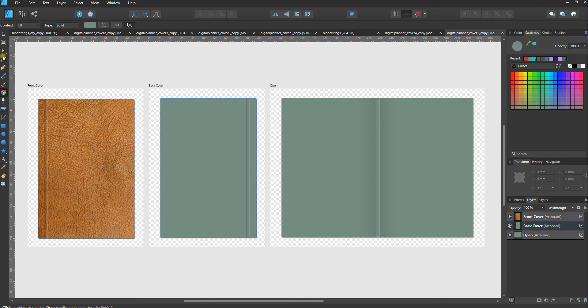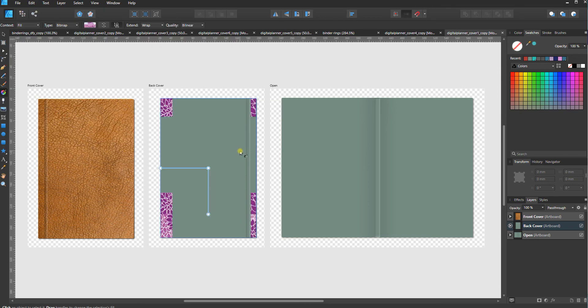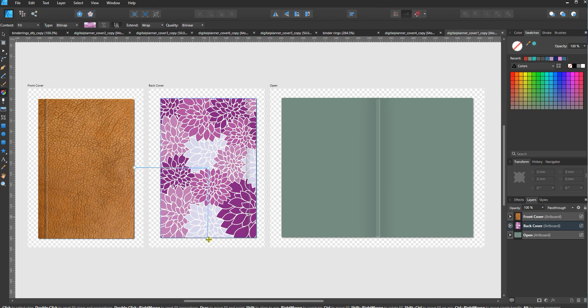Let's look at a pattern. I'll switch back to the move tool, select the back cover, go back to the fill tool, set it to bitmap again, and this time choose a pattern. You can see this one is tiled as well. In the crease area it looks a little off, but if you just do a little tug out and a little tug back in, it goes across that crease as one consistent image. I'll scale it out to make it bigger — and now we have it filled with this floral pattern.